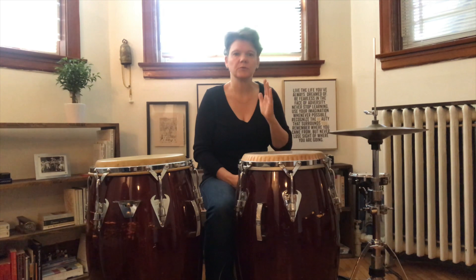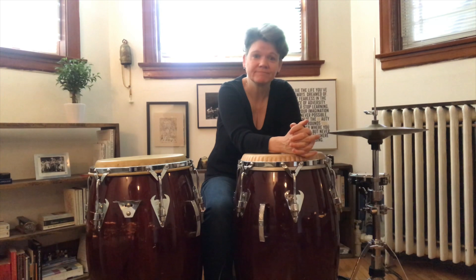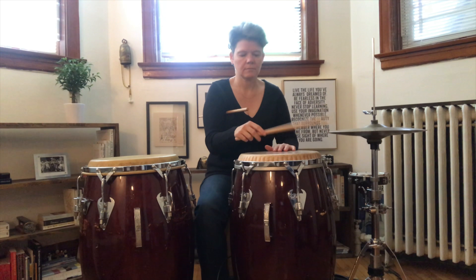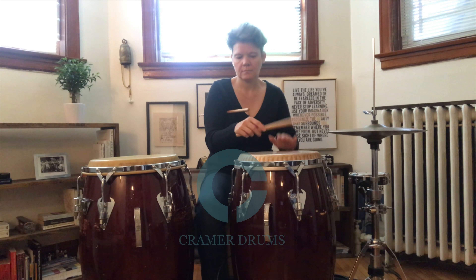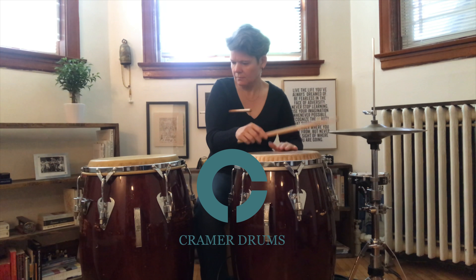So in conclusion, this is my setup for my group, Grupo Paz. You can find us on kramerdrums.com or on YouTube. Thanks for visiting — we'll see you next time.